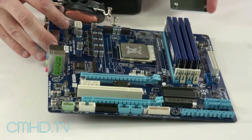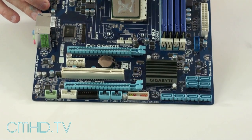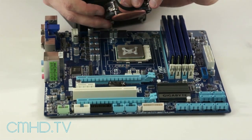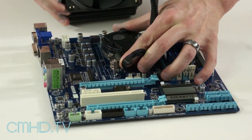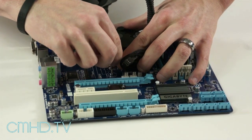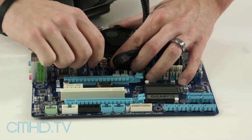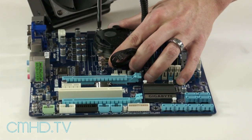Take the backplate and line it up, pop it through the holes. I like to put it on something flat so you don't have to worry about any kind of back pressure. Then you line up the screws — they're spring loaded so you have to kind of push down a little bit, and that will get the thread going. You can just start screwing in one by one.